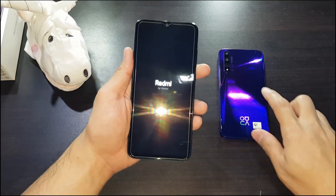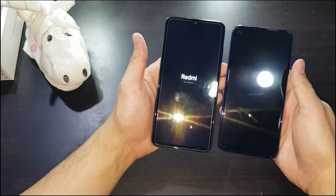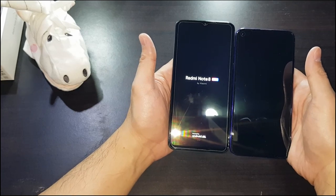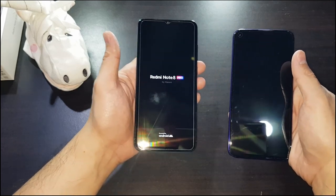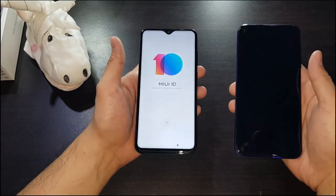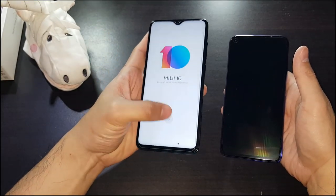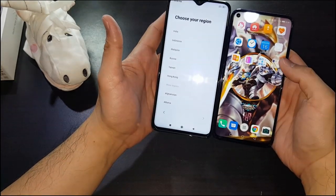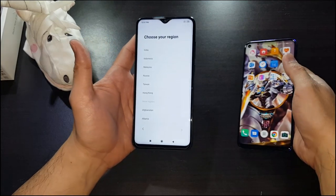I've got the Huawei Nova 5T on the right for a size comparison. The Redmi Note 8 Pro is actually much taller — the Nova 5T only has a 6.26-inch display while the Note 8 Pro has a 6.53-inch display. You can clearly see this display is a lot bigger on the Note 8 Pro.